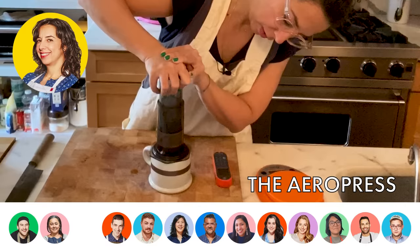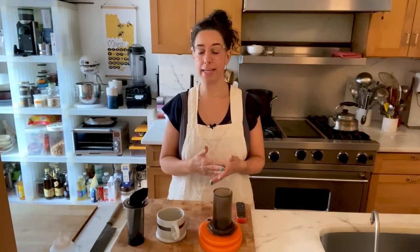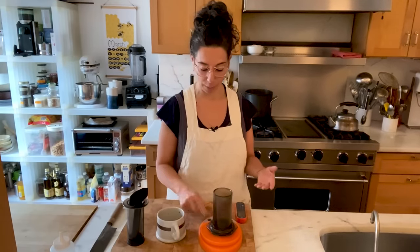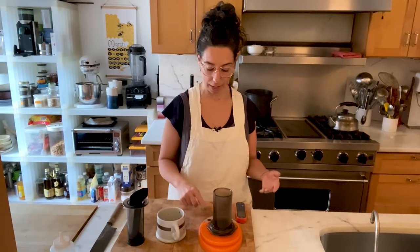My coffee routine is actually my husband's coffee routine. I drink black tea in the morning with milk, and my very nice husband often brings it to me while I'm still in bed, because I'm the queen of the house. So when I want to be really nice to him and repay some of this tea in bed, I make him a really nice aero press.